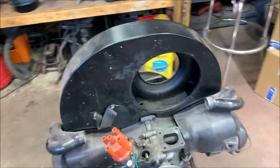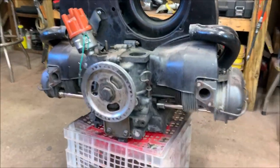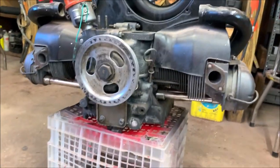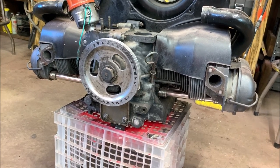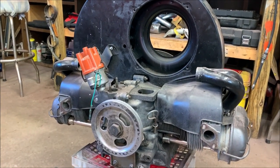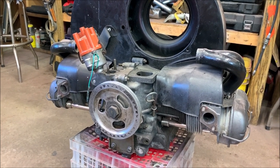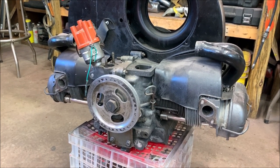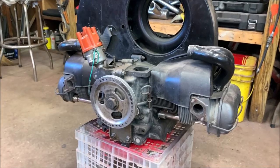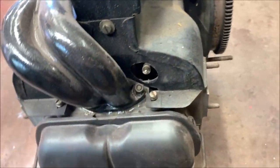I bought this engine off a buddy real cheap. It had a damaged cam but it never got to run, yet it has really nice heads, stainless steel push rod tubes, a brand new oil pump, and 87mm pistons that are brand new and never been run. We're going to tear this down and get the heads off. I do have a brand new W100 cam — I was thinking of splitting the case and reviving this engine, so I'm still a little puzzled on which direction I'm going.